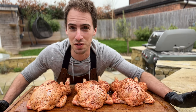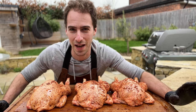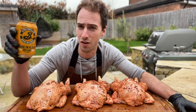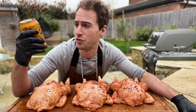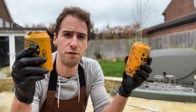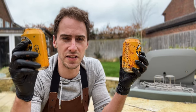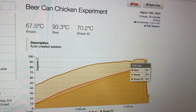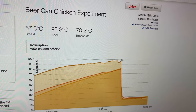The best beer to use is whichever one you've got lying around — it honestly doesn't make any difference to the flavor, so don't waste your lovely IPAs. Today we're just using a Brooklyn Lager that's been in my cupboard for about a year. You want your cans to be about half full, so pour yourself a drink. I'm going to weigh these so we can re-weigh them later to see how much beer steam actually evaporates.